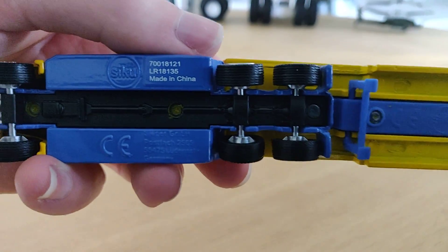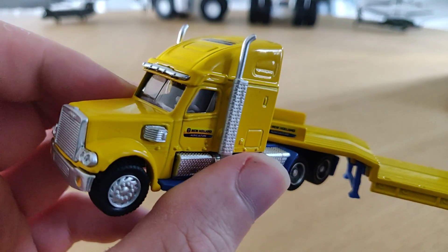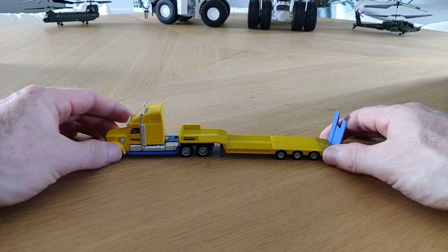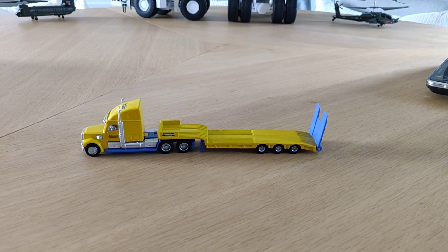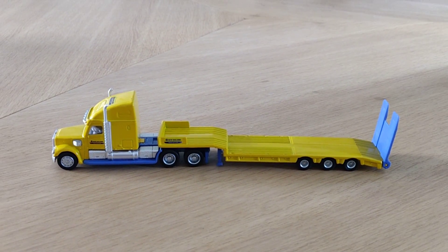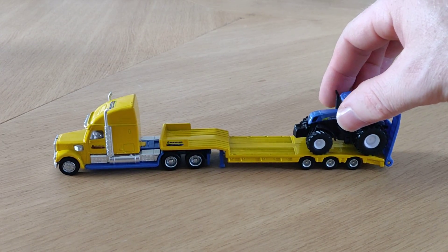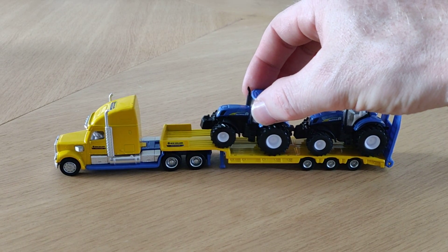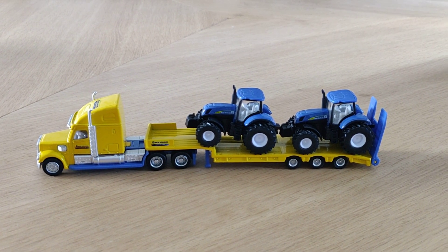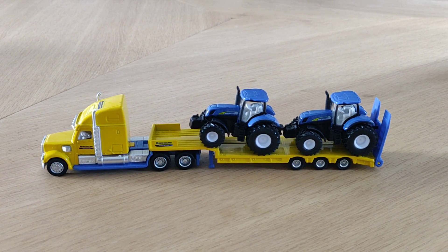It's a really nice piece. I'm glad I have this one for my collection — it is really nice. So guys, don't forget to like and subscribe. I hope you also like this model. I'll see you next time. I'll be back. Bye, guys.